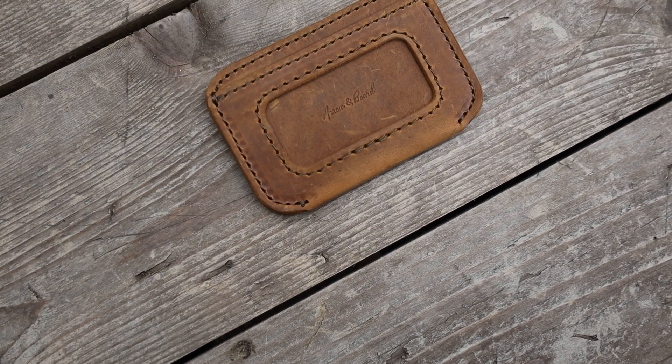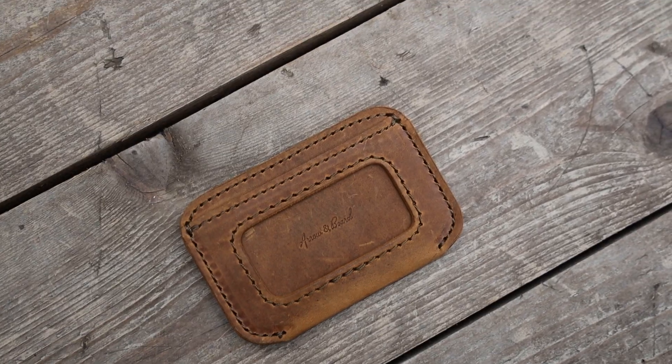A lot of times I can just show people my ID and they won't even ask for anything else. Sometimes they ask me to take it out, but the majority of the time it just sits there and I can just whip it out and show it to them and I'm ready to go. On the other side, we've got this pocket, and each one of these pockets once it's fully broken in typically holds three to four cards.